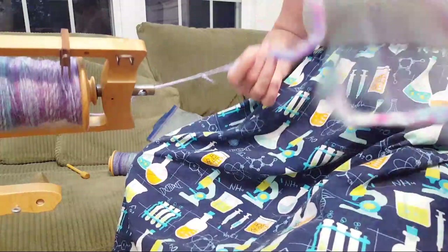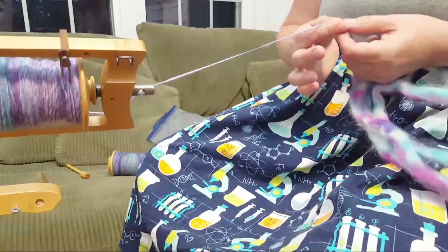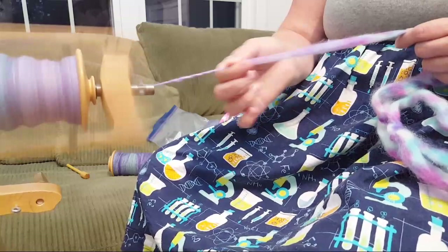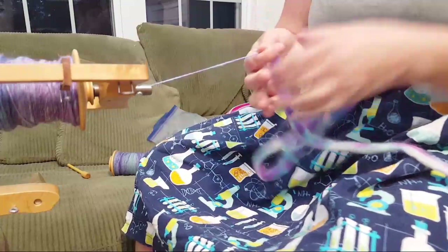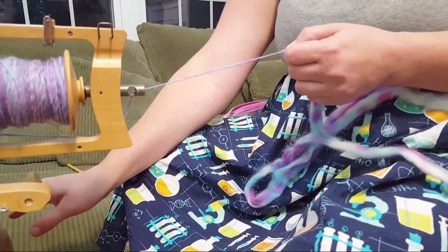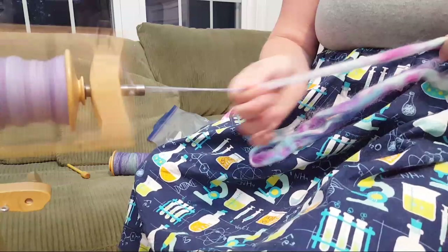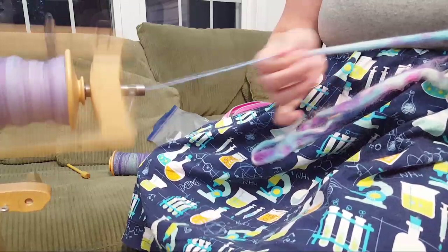I'm glad you like the color of the roving! This is one of the broken violet fibers I've done - the video of me dying the roving is on the channel and I'll add it to the description and in a comment after the livestream. Unfortunately the questions from the live chat aren't saved after the fact for some reason, which is kind of sad, but I'll try to respond to some with links at the end.